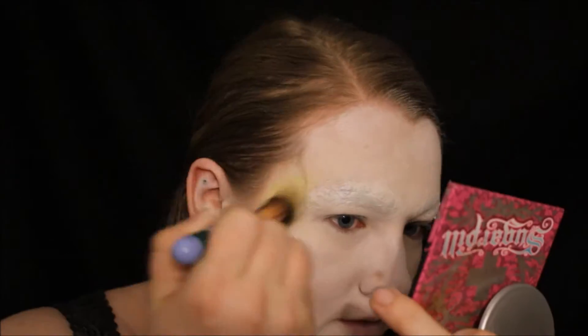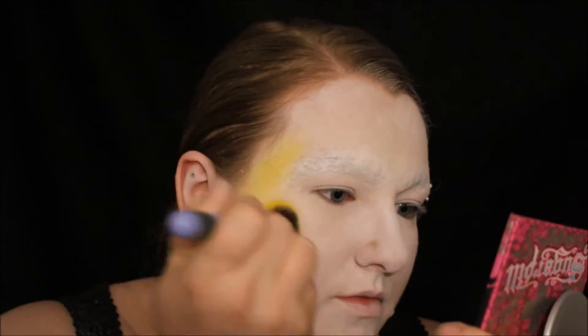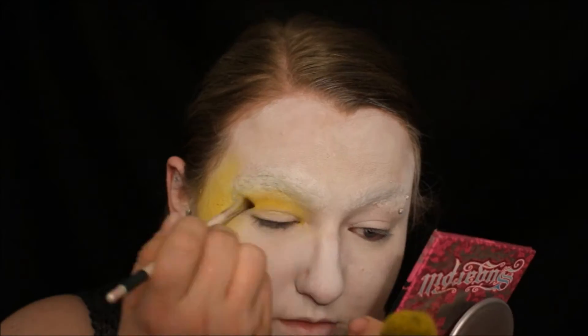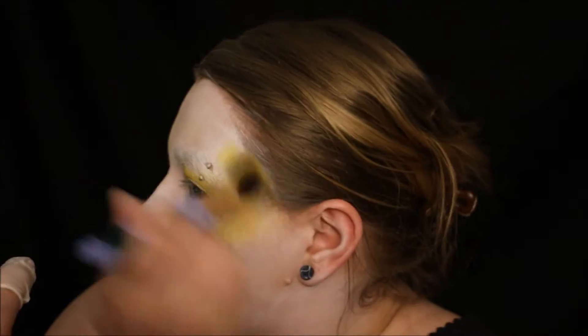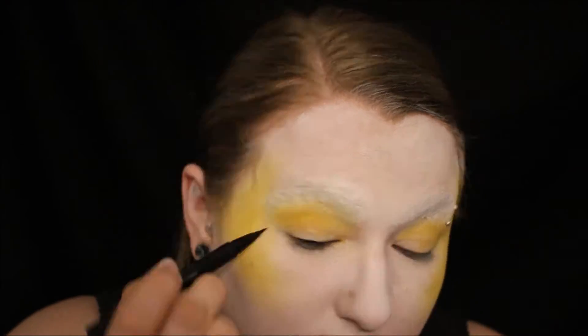Then I took Butter Cupcake from the Sugar Pill palette that I have and applied that to my cheekbones, up into my temples, and then across my crease. This doesn't have to be very precise — a lot of the reference photos I used show it very soft. I put it where I normally highlight, right on top of my cheekbones and up to my temple.